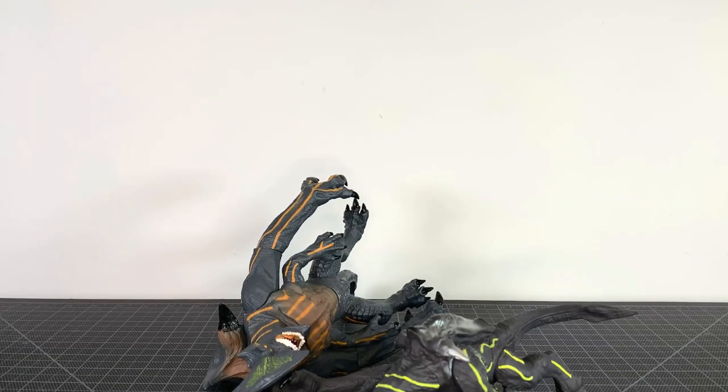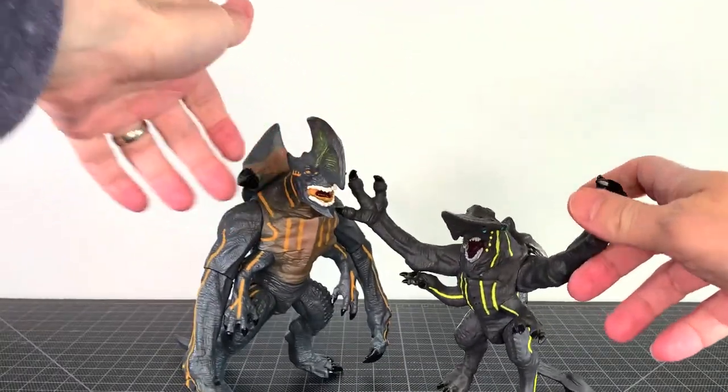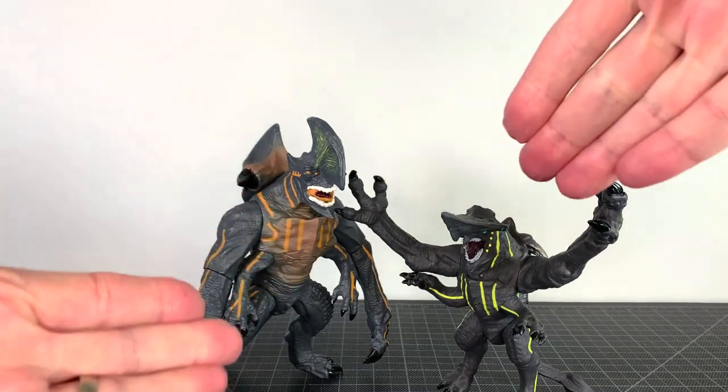What's up folks, I am UltraZilla and today I have a bootleg review of the NECA Knifehead and Axe Head vinyl figures.